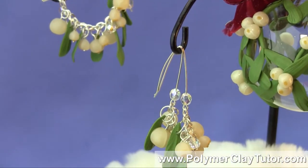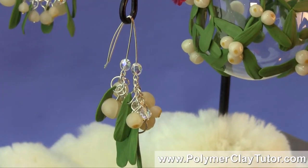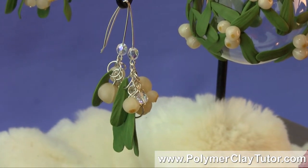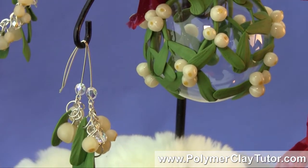So it sounds like having some mistletoe in your home or around your wrist might be a pretty good idea! I think you're going to really enjoy this tutorial — it's got lots of neat, different ways of making the leaves and the berries for your mistletoe, and then you'll be making jewelry for yourself as well as for your home.